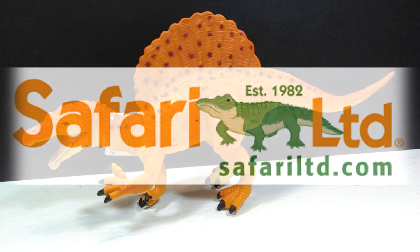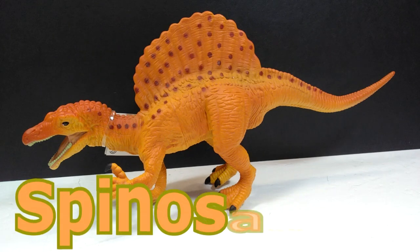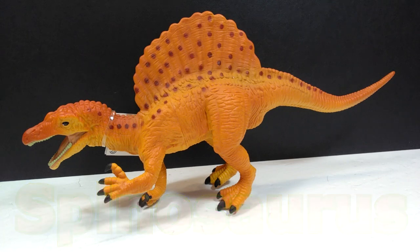Hey guys, welcome back to Andy's Dinosaur Reviews. Today we have a very interesting figure to take a look at. This is an outdated figure but it's a really cool version of the Spinosaurus, as you could probably already tell. This is from the Great Dinos line from Safari Ltd — it's kind of an often overlooked line of dinosaur figures.